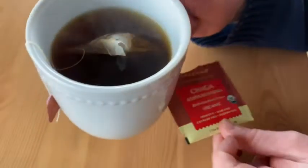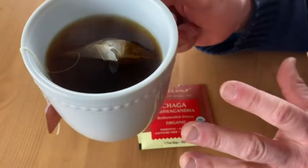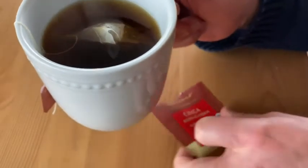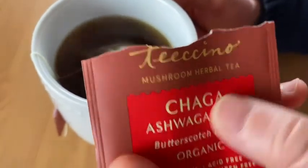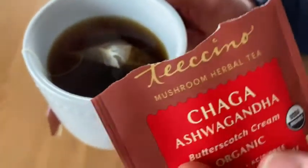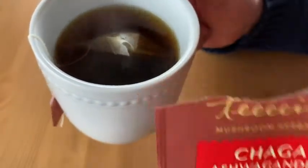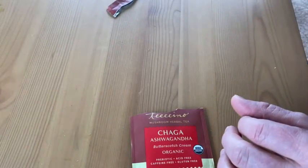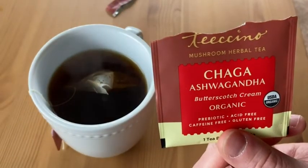I recommend this. I usually have this if I'm hungry and I'm waiting for lunch, or if I'm just hungry in general and I don't want to eat anything. This is a nice tea you can have. I don't know if it's mushroom herbal tea — it's really cool. I'm not really sure what's in it. But it's supposed to be good for you, and it tastes delicious. If you're looking for some good tea, I recommend you give it a shot. Good luck.